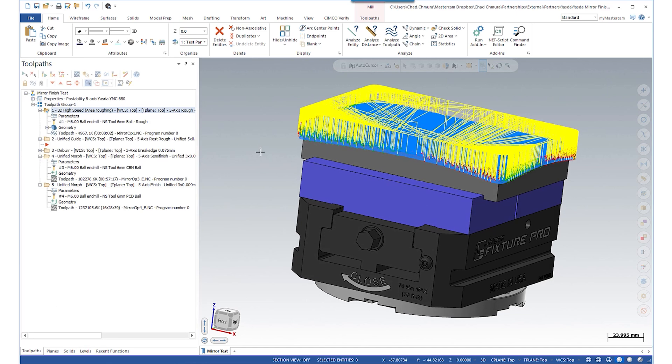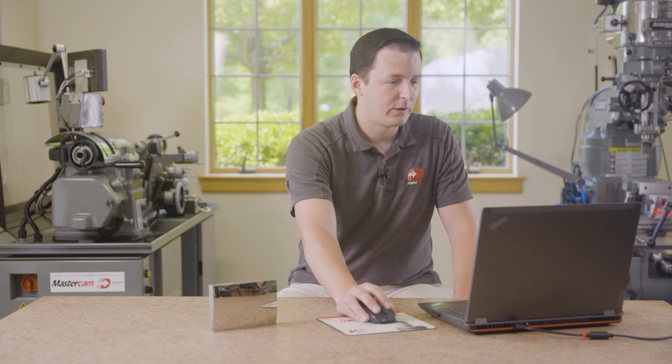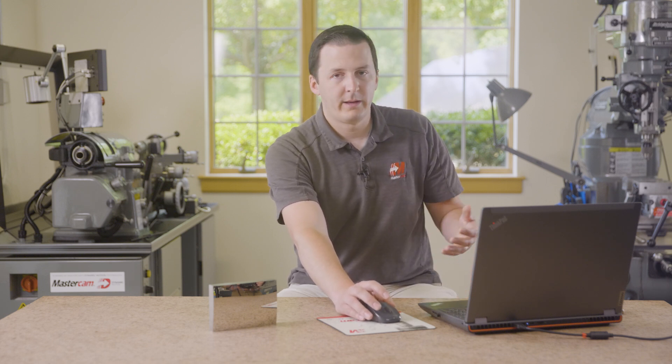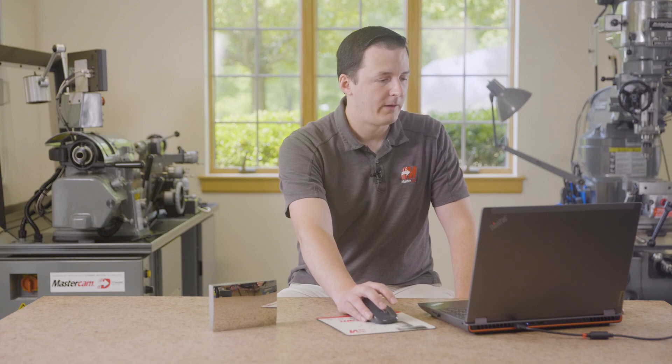Looking at the first toolpath, OP1 is just a traditional vertical three-axis roughing toolpath — an area roughing toolpath where we used an NS Tool 6mm carbide ball. This toolpath ran in under an hour, about 45 minutes or so to rough the entire part. Of course roughing the part like this leaves stair steps, which is where we come in with a semi-finish toolpath.